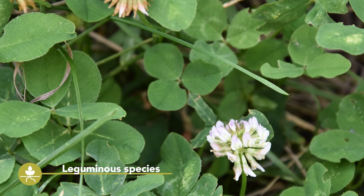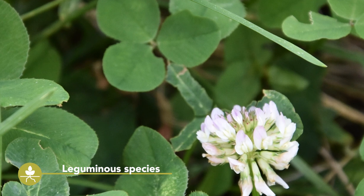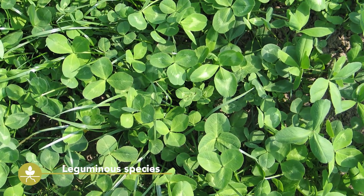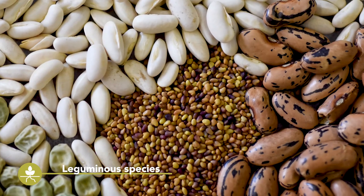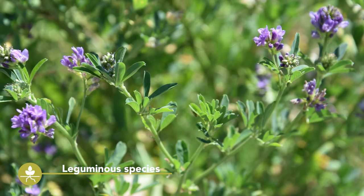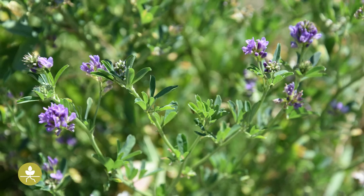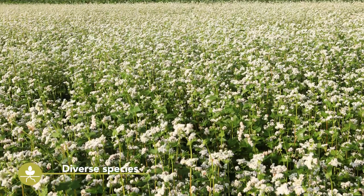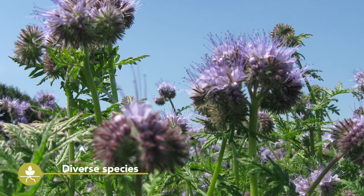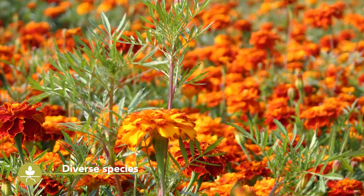Leguminous species have the advantage of fixing nitrogen and therefore providing this important nutrient to the following main crop. Several legume species are used as cover crops, ranging from small-seeded clover to medium-sized vetch up to faba beans with big-sized seeds. Legumes perform best when established early in the season and are mostly used in a mixture with other cover crops. There are also several fast-growing species commonly used as cover crops, such as phacelia, buckwheat, or marigold. Detailed information on all of these species is published in a Best for Soil fact sheet.